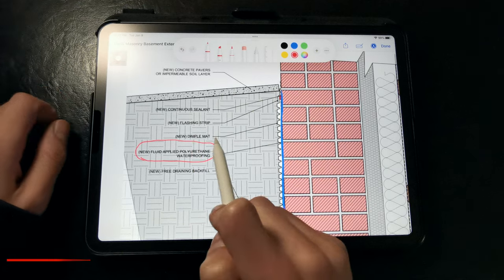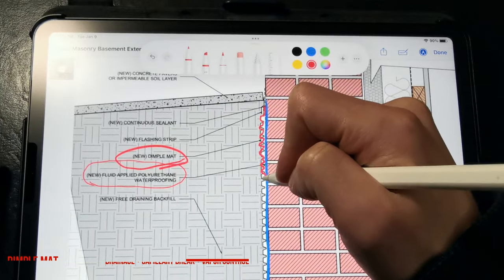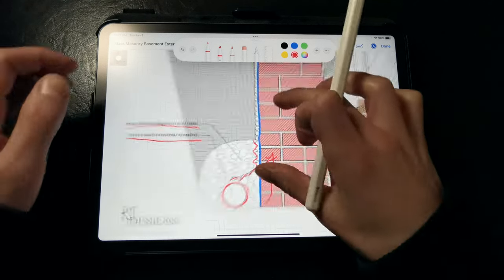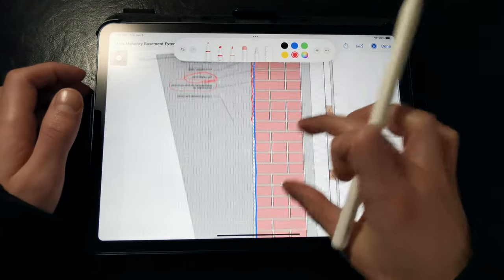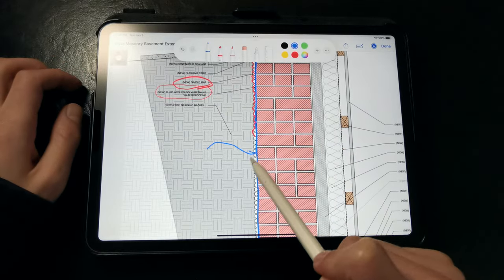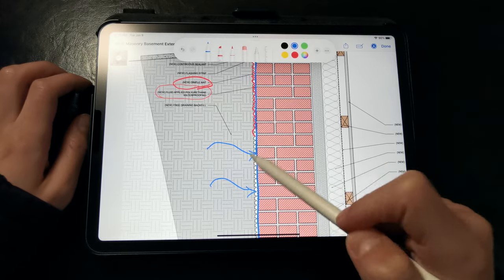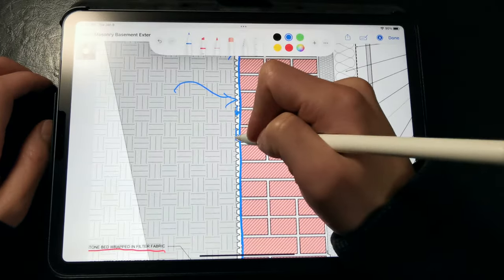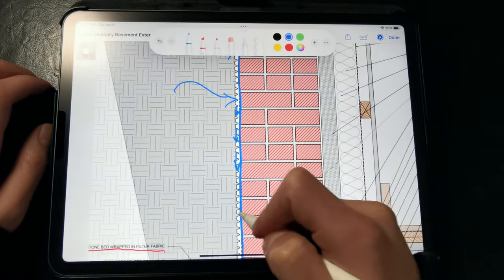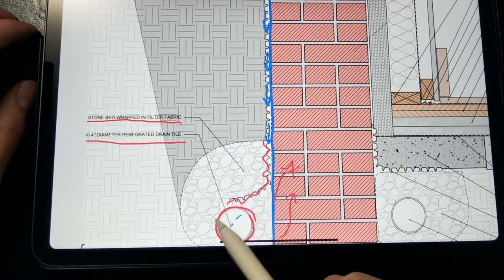We also want to install a dimple mat against the waterproofed masonry walls and down over the perimeter drain. The dimple mat prevents the buildup of hydrostatic pressure against the waterproofing and masonry walls that could drive water into the masonry. If water builds up around the foundation walls, this provides a pressure relief function, allowing any water that gets behind there to drain harmlessly down the surface of the waterproofing to the perimeter drainage tile instead of being held in tension.